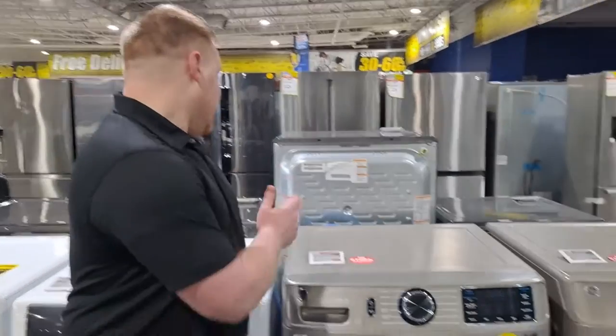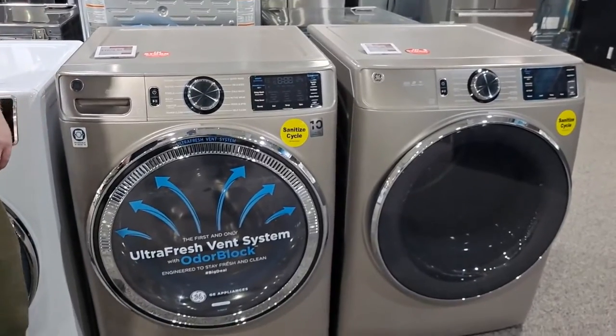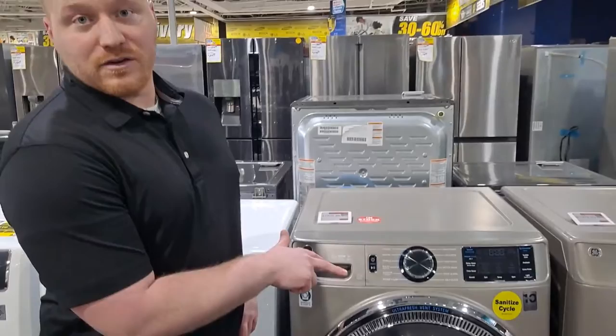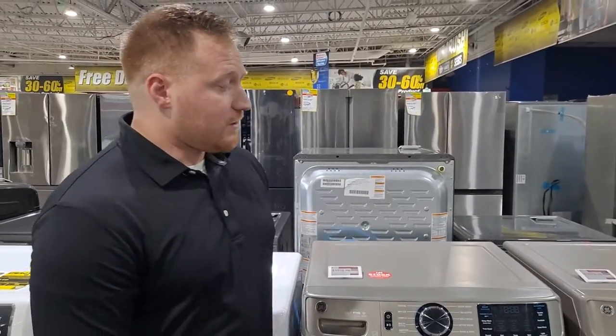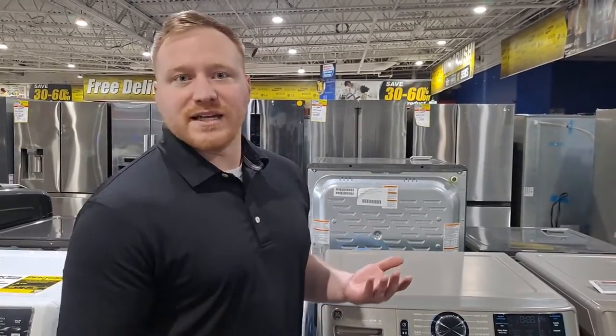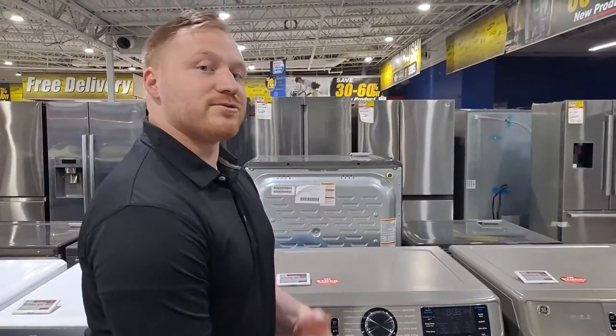Moving on to the next step in the series: this is the GFW650SPNSM. It is a step up in the series. As you can see, this one comes in satin nickel and white — this here is satin nickel. If you did want to mix and match between sets, they only run in white across the board, so it's something to keep in mind. They do all have reversible doors, so depending on whether you need to stack or put them in a different configuration, you can switch the way the doors open.